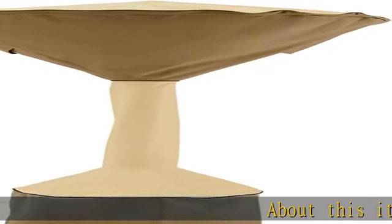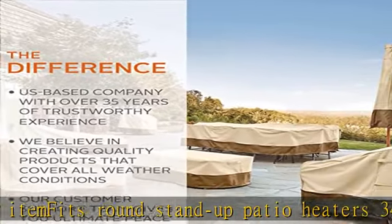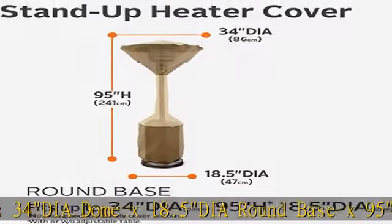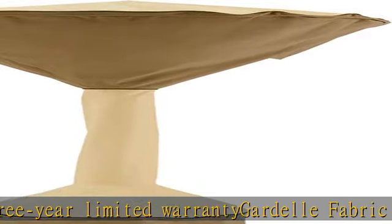About this item: fits round stand-up patio heaters, 34" dia dome x 18.5" dia round base x 95". Three-year limited warranty. Guard-L fabric system features an elegant fabric top with a protective water-repellent and resistant laminated backing and a protective dark splash guard skirt. Padded handles for easy fitting and removal.